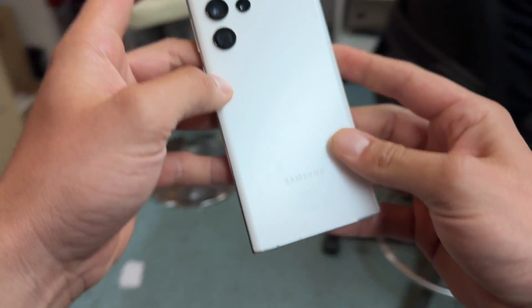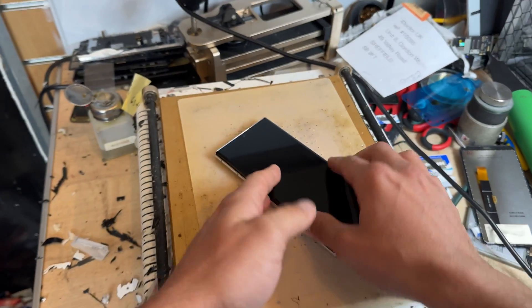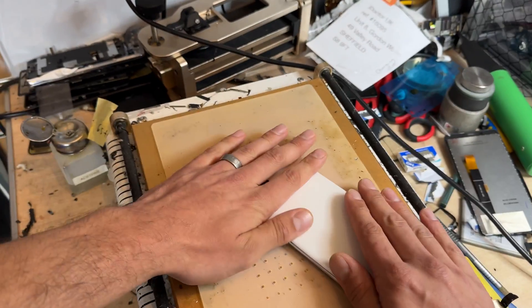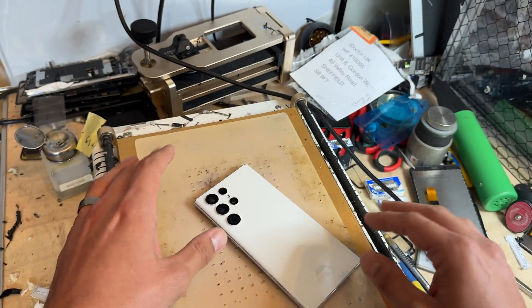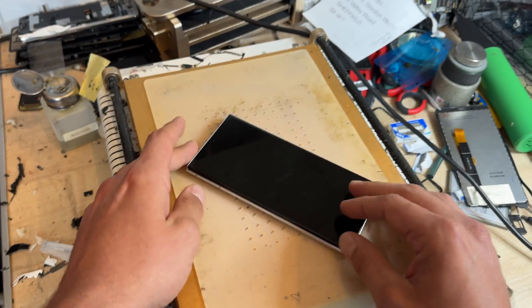To begin the repair we're going to place it on the hot plate for about five minutes facing up. I've got this set to 85 degrees C and that's going to soften the adhesive on this back cover enough so that we can get the suction cup on there and peel it off. It's important to take very good care in removing this back cover because they are expensive if they need to be replaced. If you don't have a hot plate, use a hair dryer or a heat gun to achieve the same effect — it just might take a little bit longer to warm it up.